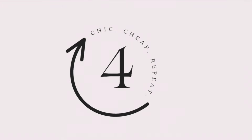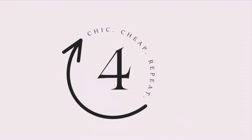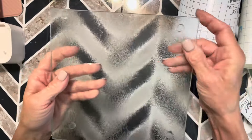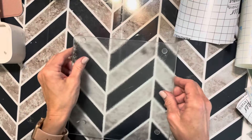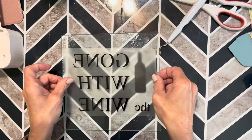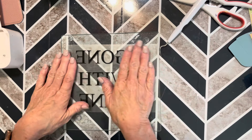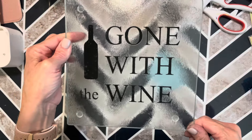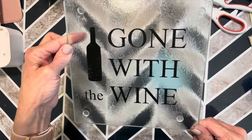Project number four is using a glass cutting board from Dollar Tree. I'm using my Silhouette Cameo again, this time with iron-on vinyl. I spared you the ironing part, but I assure you — you can use iron-on vinyl on glass.